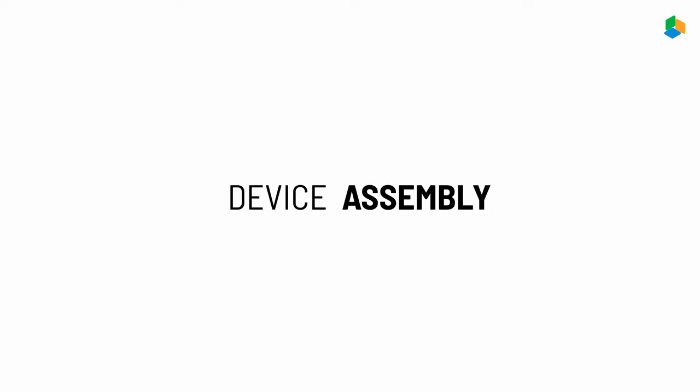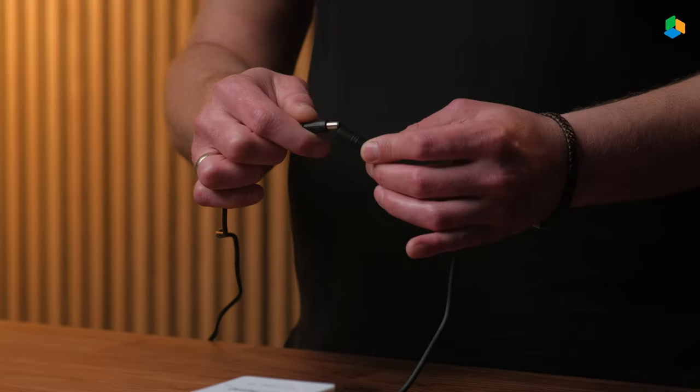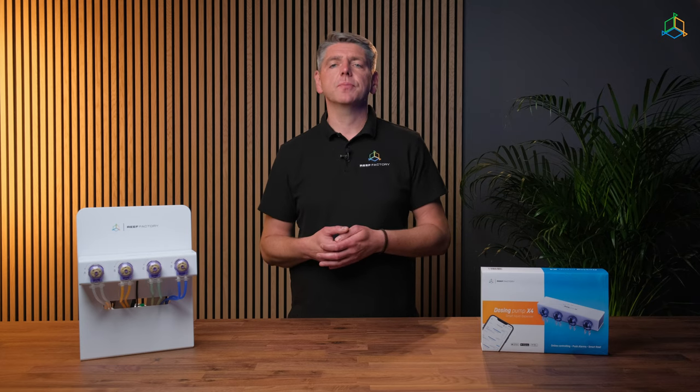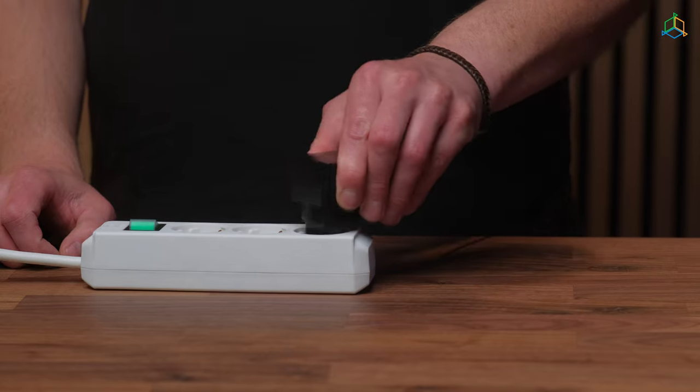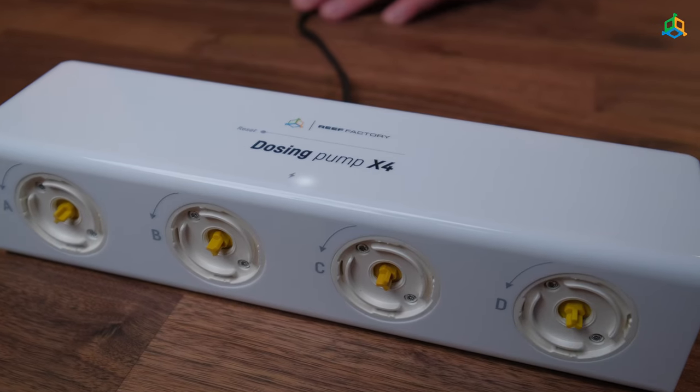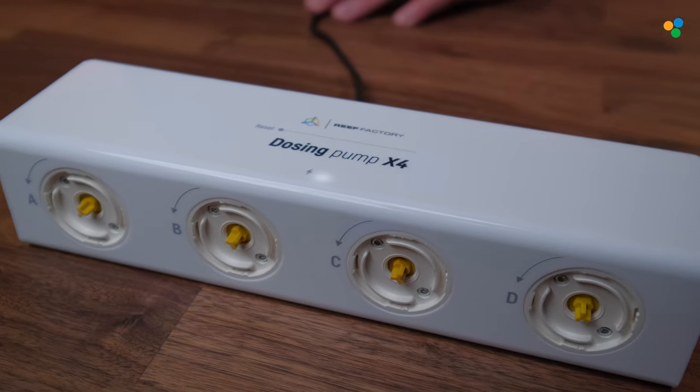Connect the power supply to the device. Insert the power cord into the tightly fitting socket and make sure the cord is not loose. Then connect the power supply to the mains. The unit will start and the dosing pump power indicator light will illuminate at the top.